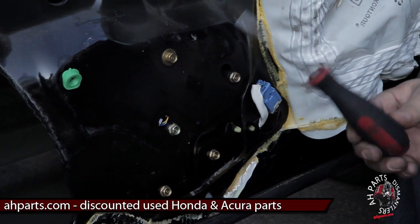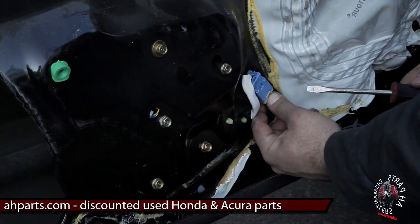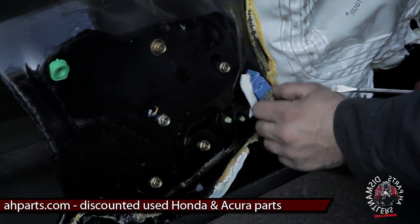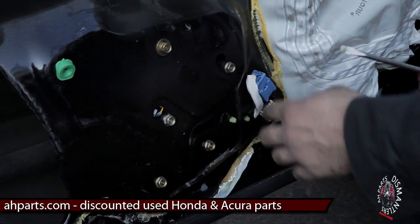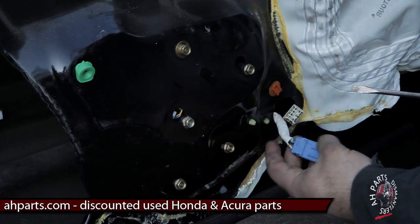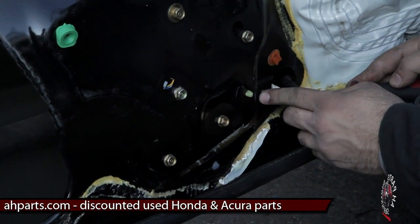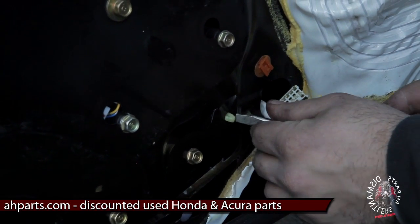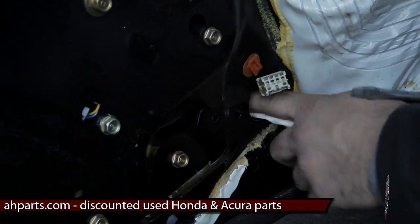Now we've got to get the window regulator plug free out of the mounting on the door. Get the flathead and push down on the tab over here, and then we can pull the plug out. There's a clip that this blue part is on — that just pulls right out. Then you're going to see two little white clips right here. They have a tab on the left and right side. Usually just get your flathead, push down on one side of the clip, and push it back inside the door. That's going to free all the wiring for the regulator.